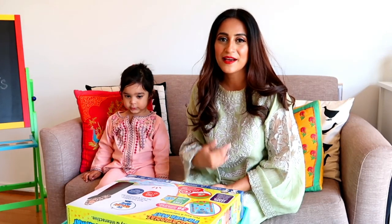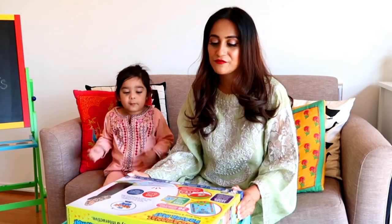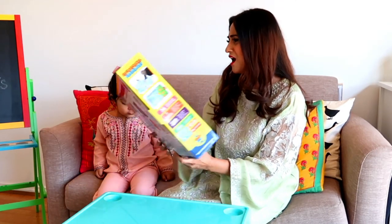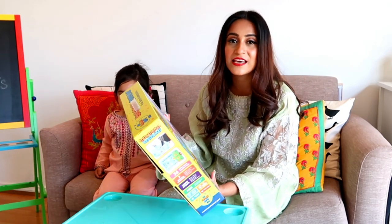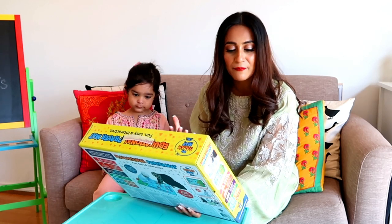Hi everyone, welcome back to another video by Arya and Mamzi. In today's video we're going to unbox this really nice package that we received a few days back. It's basically an educational prayer mat called My Salah Mat. Arya, are you excited about this? Yes! It's basically for age 3 plus and it helps your child learn about...